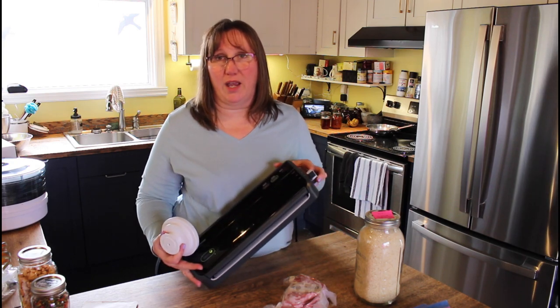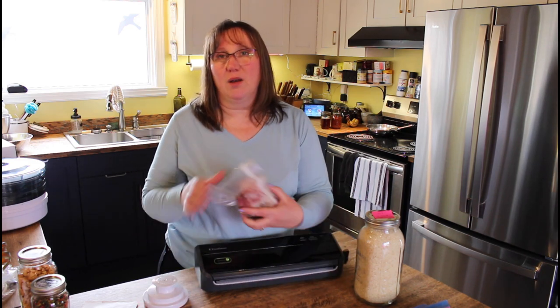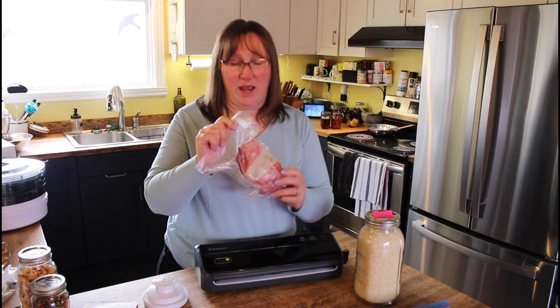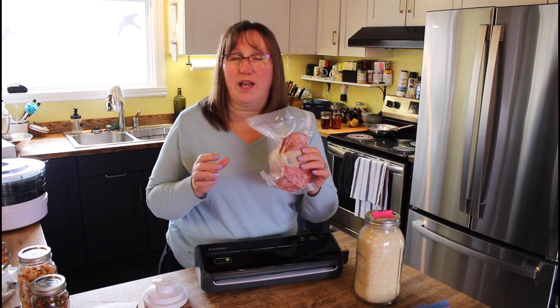By vacuum sealing meat packages — these came from my friend down the road, wrapped in butcher paper — we vacuum sealed them as well. That will help protect them longer in the freezer and protect them from freezer burn. The butcher paper alone doesn't protect them very well, but the plastic gives it an extra layer.